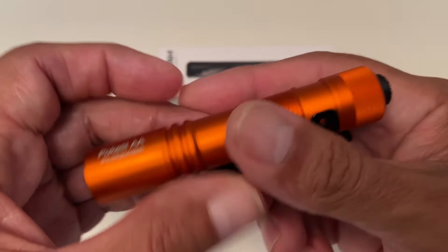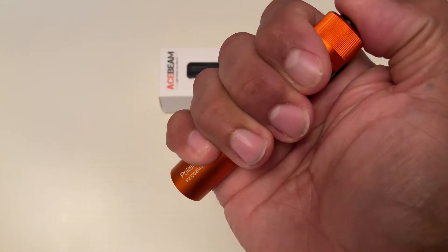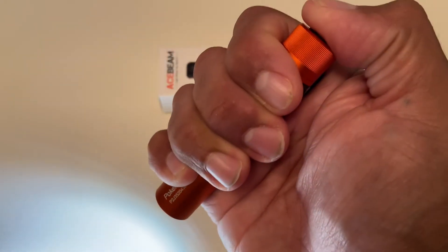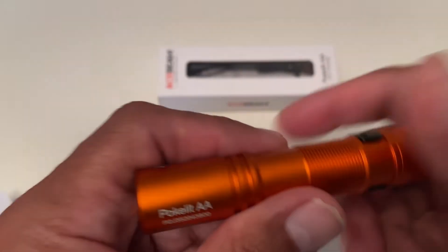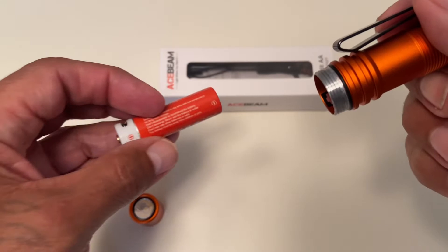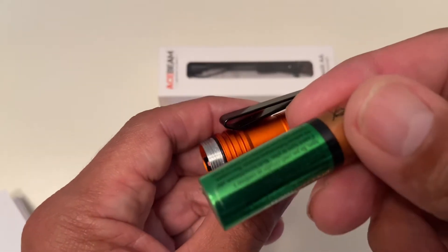There are two ways to make this flashlight function. A half press will cycle through the different modes from low to medium to high. A full press will do the same thing but keep your flashlight on. You can also run the Acebeam Pocket Light on a double-A battery, with a maximum running time of nine days, which I think is fantastic.